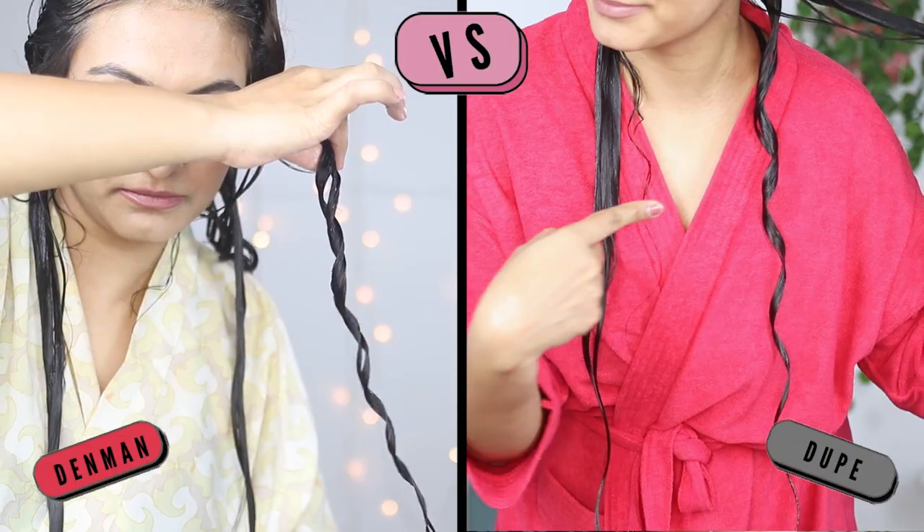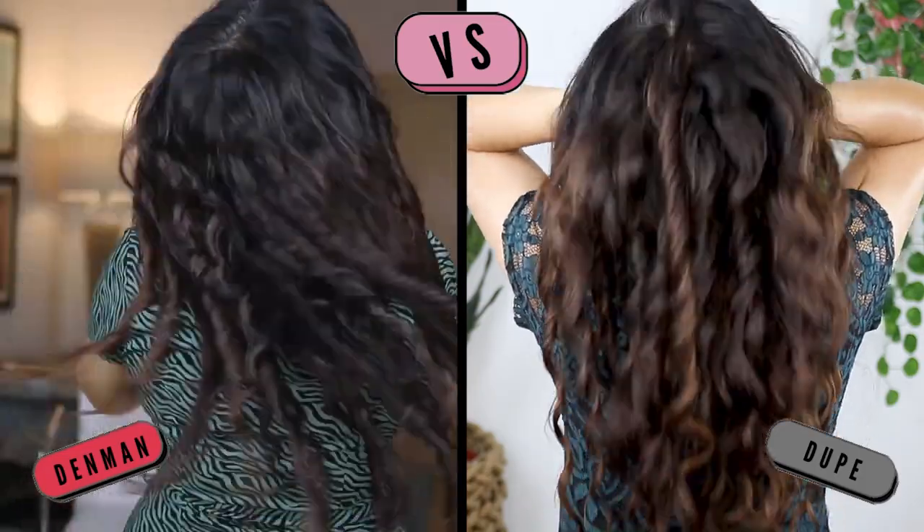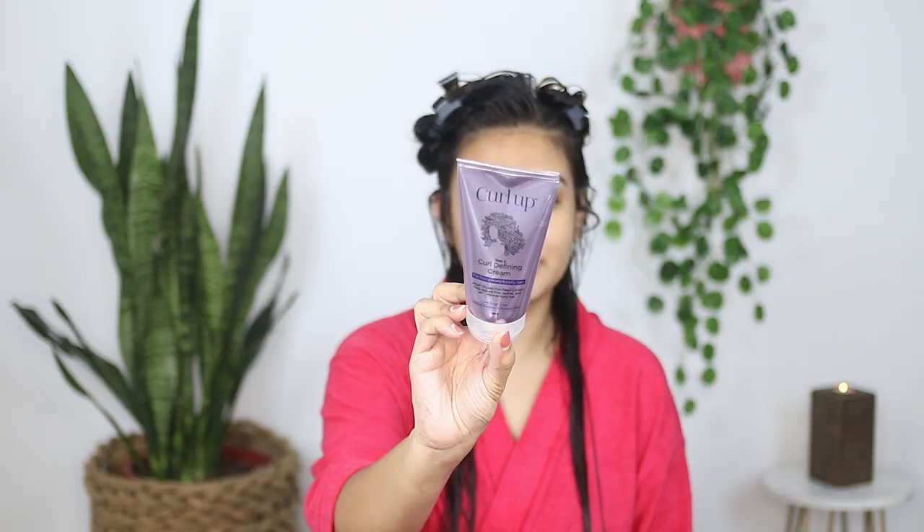In today's video I'm going to be comparing the Miniso brush to the Denman brush. I'll insert both prices here. I'm going to attempt to do brush coils with this brush and compare the results to what I got with the Denman brush. In this video I'm not going to take you through the entire styling since you've already seen me do this routine before. Today I'm using the Curl Up leave-in cream, emulsifying the product and applying it to my hair.